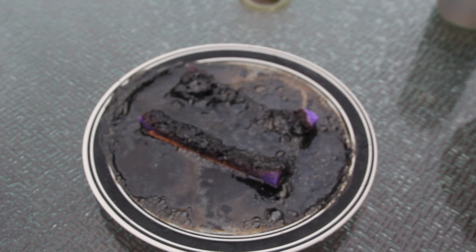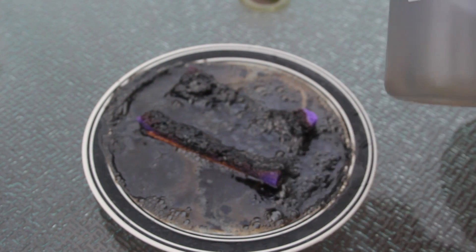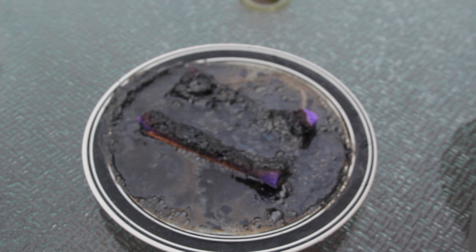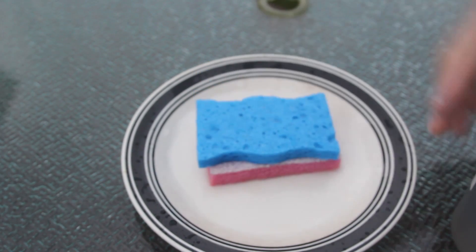And of course I gotta be careful not to touch it, because it will burn my hand. It's not hot at all, but why is it burning through the sponges? Let me know in the comments below how it works scientifically. Let's try this one more time just to see how crazy it was.